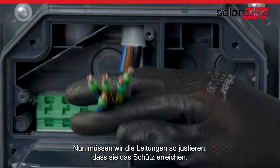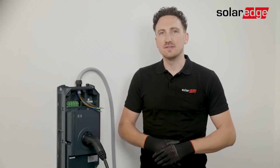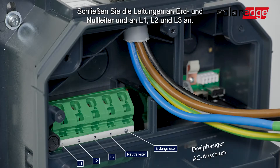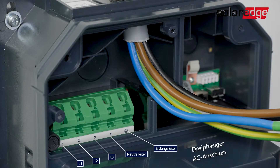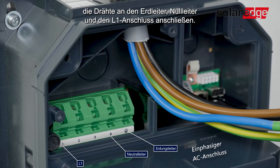Now we need to adjust the wires so that they can reach the connector. Strip the connection wires approximately 12mm. Once done, connect the wires to the ground, neutral, L1, L2, and L3 ports. If you decide to use a one-phase AC connection, you will be using the ground, neutral, and L1 ports.